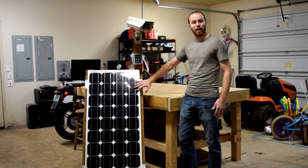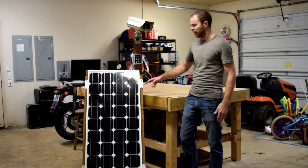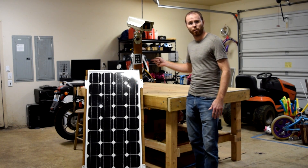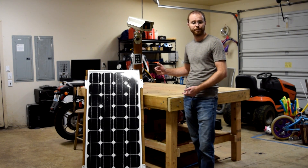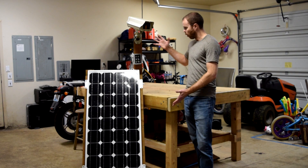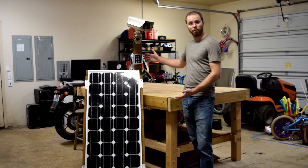Powering it all, I have a 100-watt 12-volt solar panel — this one's from Renogy. I'll walk you around the back in a moment where I'll show you the charge controller, the battery, and how it's all wired together. Holding it all together is a pressure-treated lumber frame, a custom frame that I built.